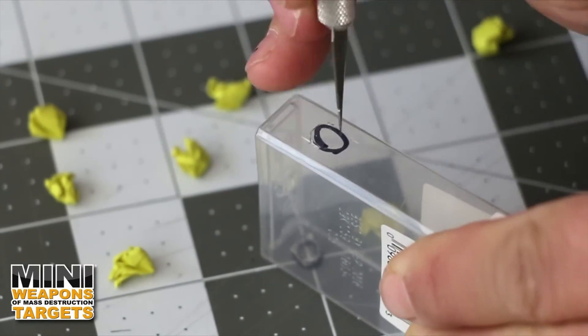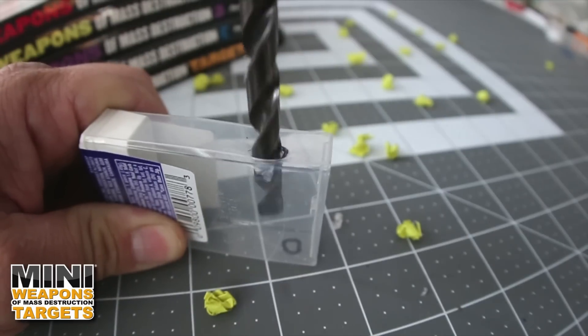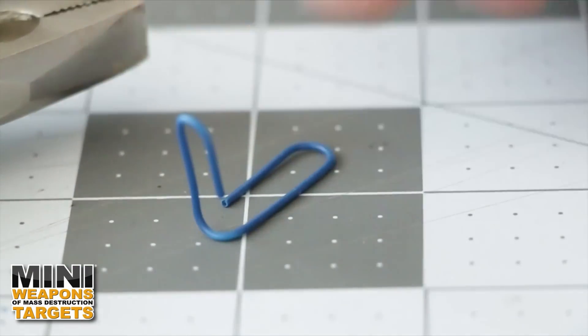Carefully use a hobby knife to cut out the hole, or for quick work, a large pen-size drill bit also does the trick. Now slide the pen housing through the holes to create a barrel.